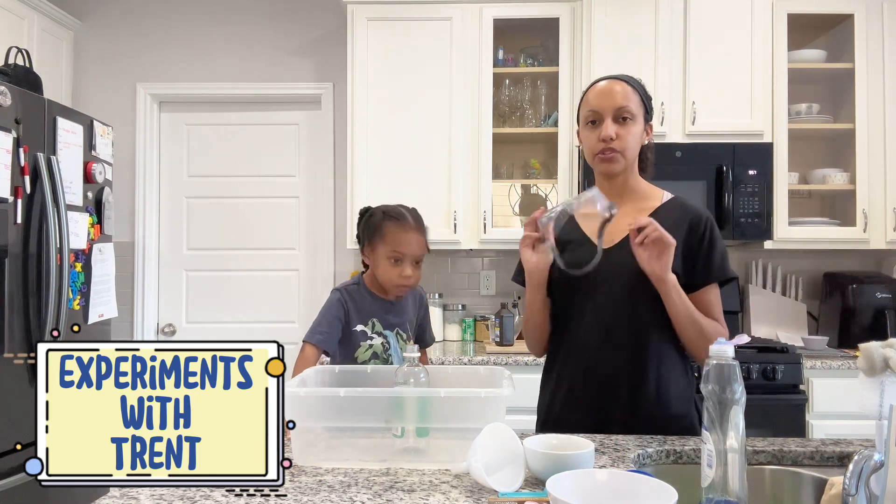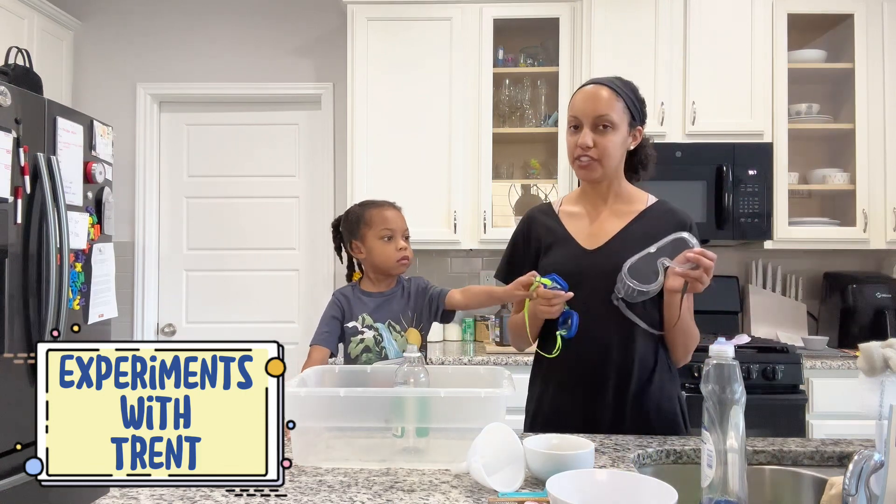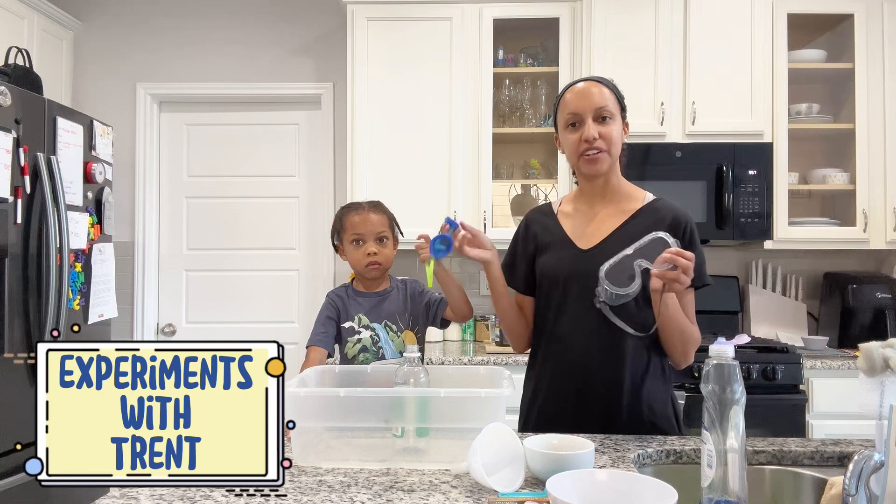So, since we are going to use chemicals, we are going to wear safety goggles. We can't find Trent's safety goggles, so he is going to wear his swimming goggles.